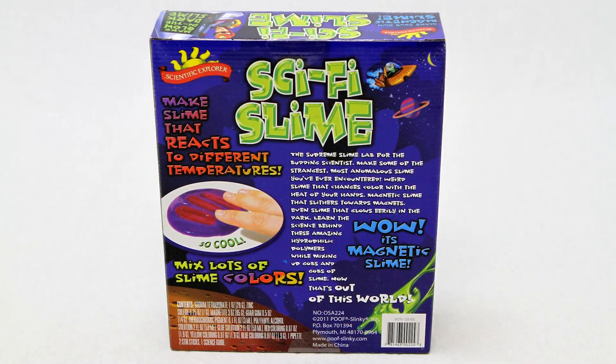With this science kit, you will learn the science behind these amazing hydrophilic polymers while mixing up gobs and gobs of slime. With their slimy creations, they will learn how their body temperature can change the slime's colors from the heat of their hands.